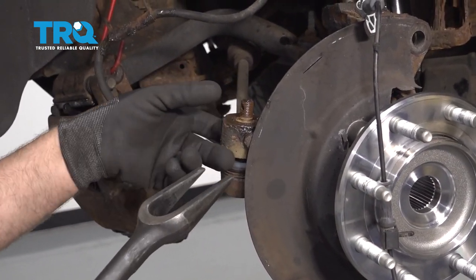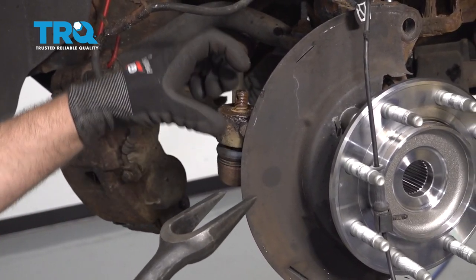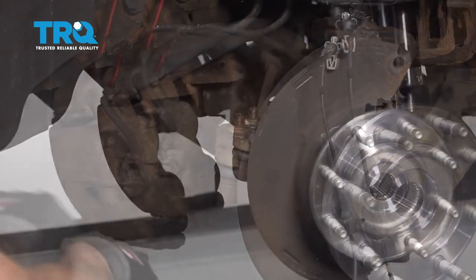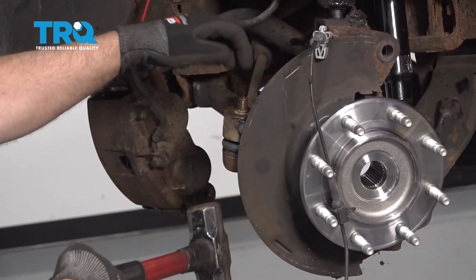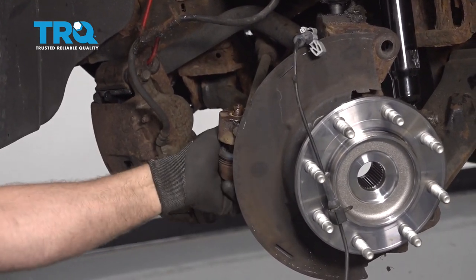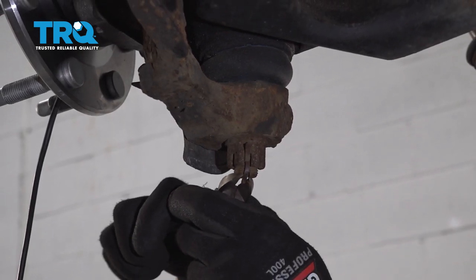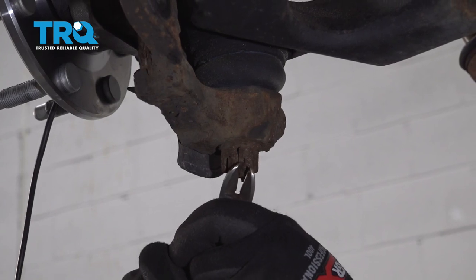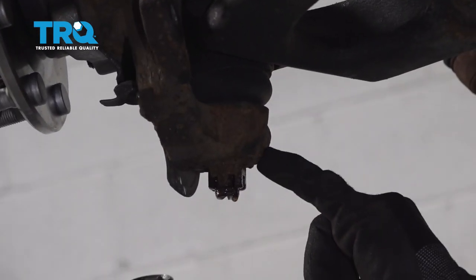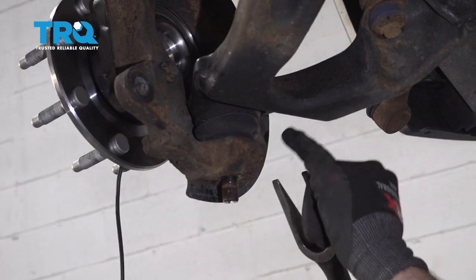There are other front end tools you can use to separate the outer tie rod from the knuckle. The pickle fork will probably ruin the boot, and there are other types that push down on the stud. Or carefully just use a hammer and give it a tap. If you were replacing the outer tie rod, you could hammer right on the end, but you don't want to do that otherwise because you could mushroom it over. That's separated. Now take the cotter pin off here using side cutters, and then remove the nut using a 22-millimeter socket.